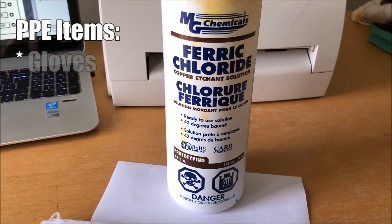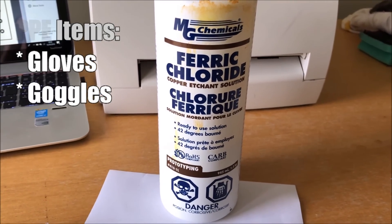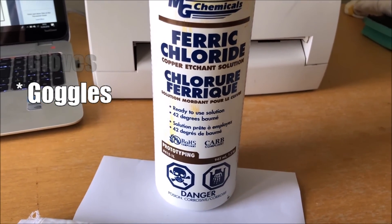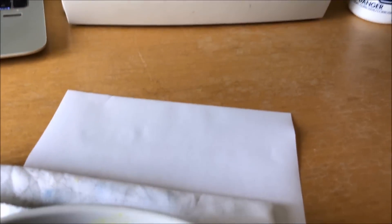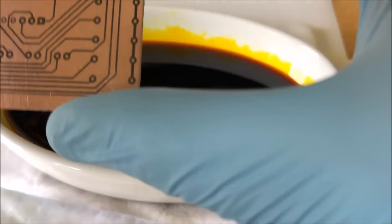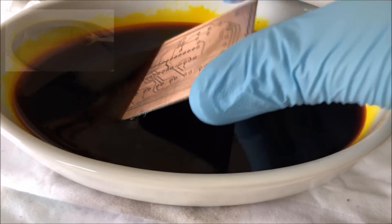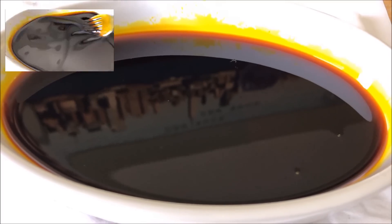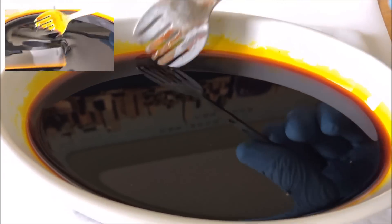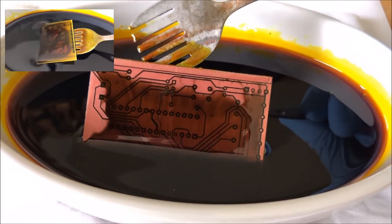Using ferric chloride — I've got it ready mixed. I haven't had a problem with this. I know there are other ones out there and people make their own, which I wouldn't mind trying at some point, but this works for me. Let's put it in a small dish. There's the board — pop it in.